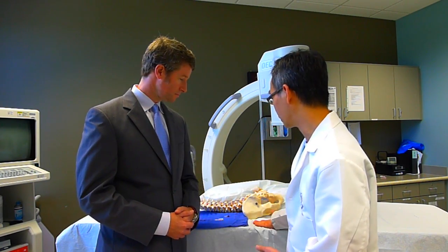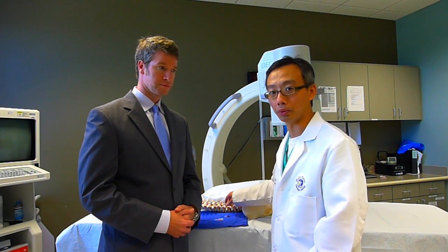So the procedure is pretty much the same. Some paperwork, some education, consent that was usually done outside the procedure room in the recovery area. So once that's done, we're going to have you come here, wheel you into this room, have you on the table facing down in what we call prone position.